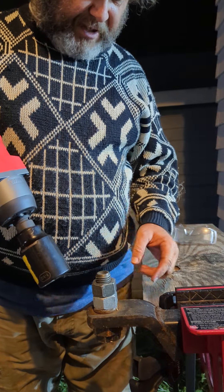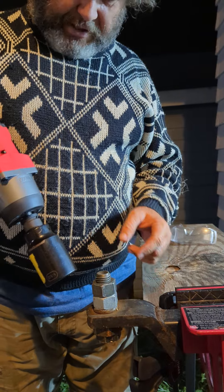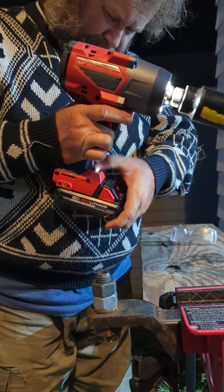Hey, Eric the Bootha Tool Guy. I'm Beard the Tool Guy. This is a new Milwaukee, third generation, 2967-20 high torque.